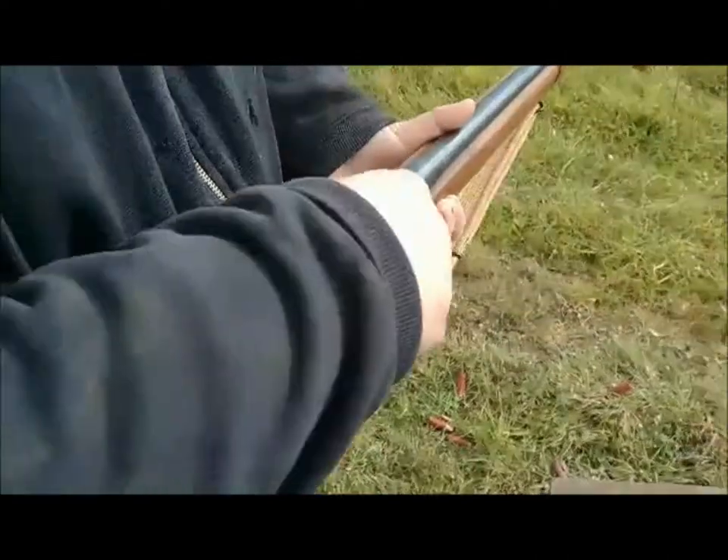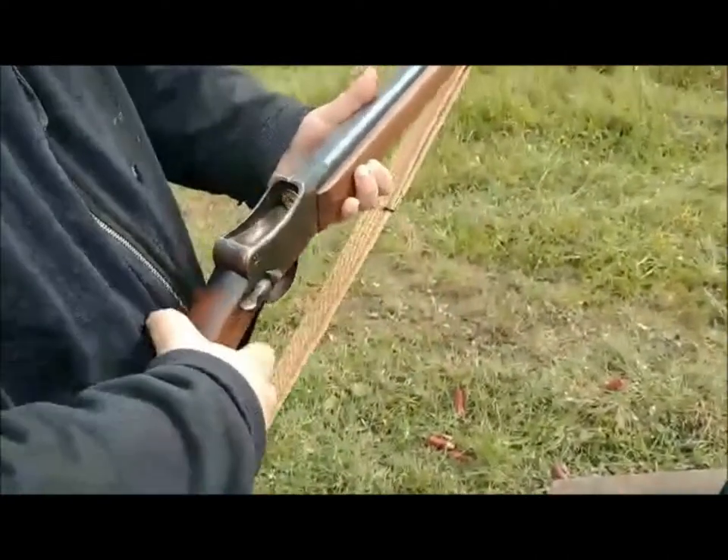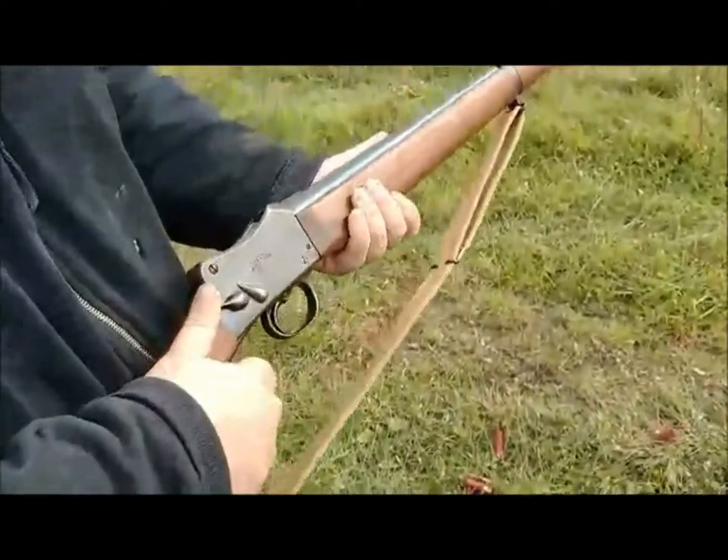Now load it. There's your safety. Now we're going to shoot it.